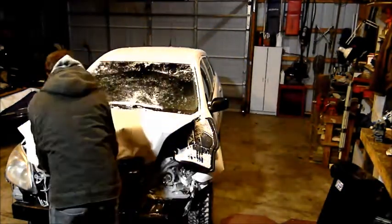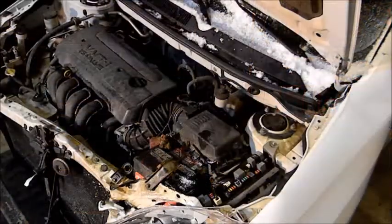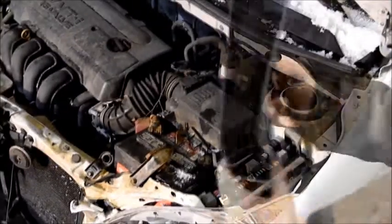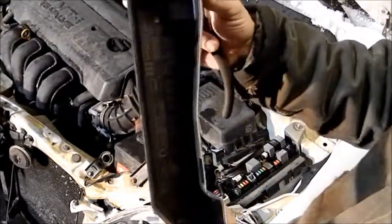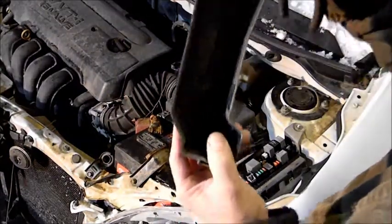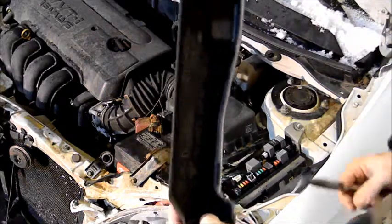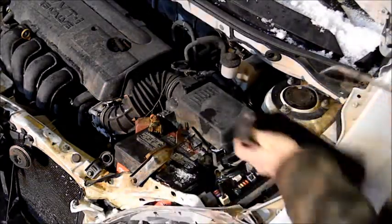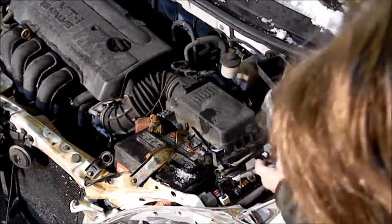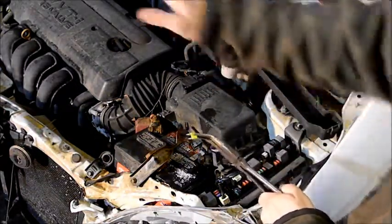First we'll start by popping the hood. I'd like to go ahead and take out the fuse for the fuel pump. I was able to find the cover behind the motor, so I think I can salvage this electrical panel. If you look in here, it'll tell you the different fuses and what they're for. We want a 20 amp fuse for the fuel injection system — it's right here. We're going to pull that fuse, and that'll shut off any fuel from coming to the motor.